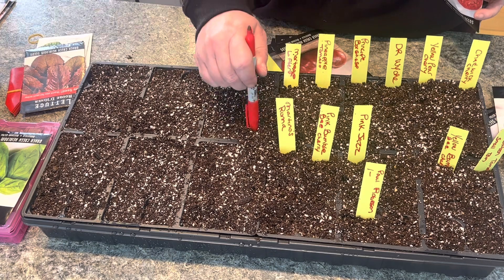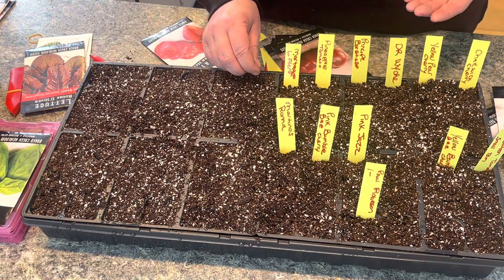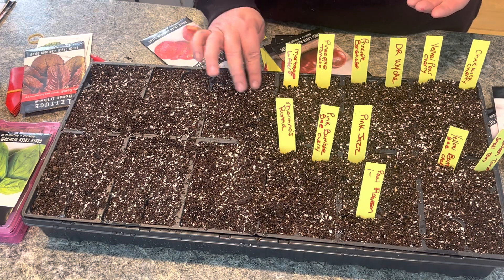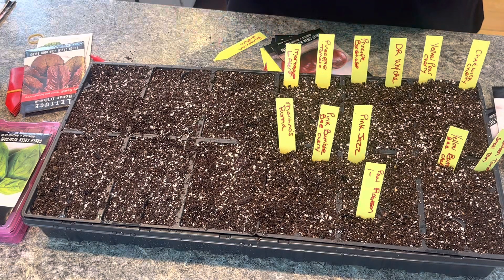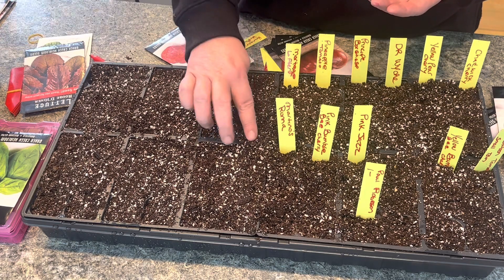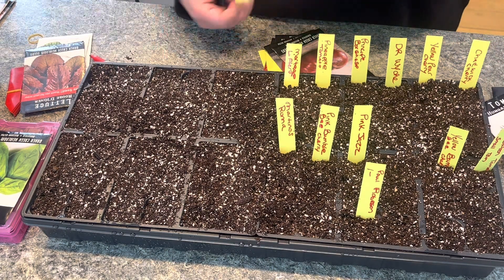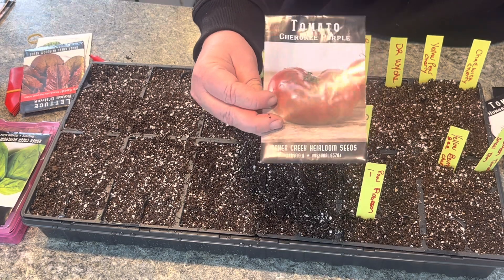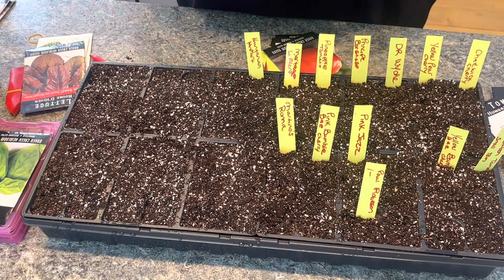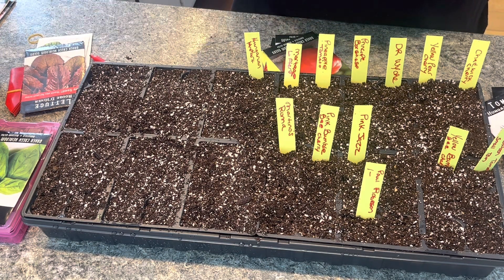I think we're going to have to do our lettuce and herbs on another video, another day. I have a lot of tomatoes here - I definitely want to get my tomatoes and peppers going because they take the longest to produce and grow. Cherokee Purple - it's a pretty popular tomato. It's more purple than red, and they have huge, huge tomatoes. It has a sweet flavor.